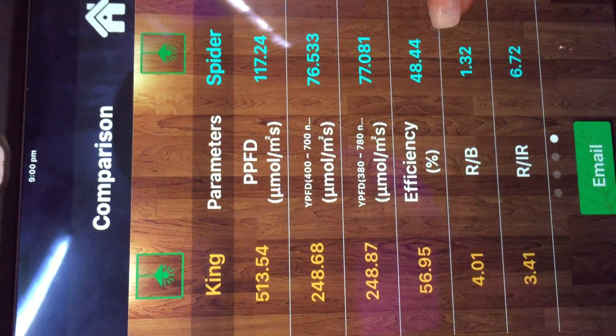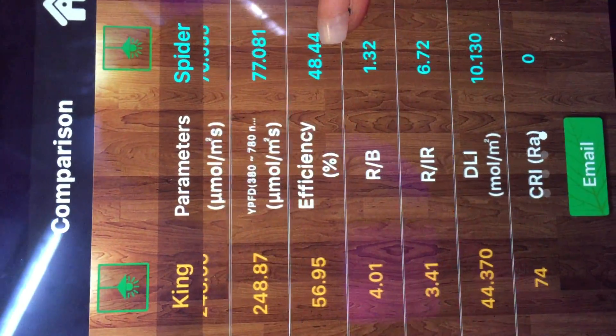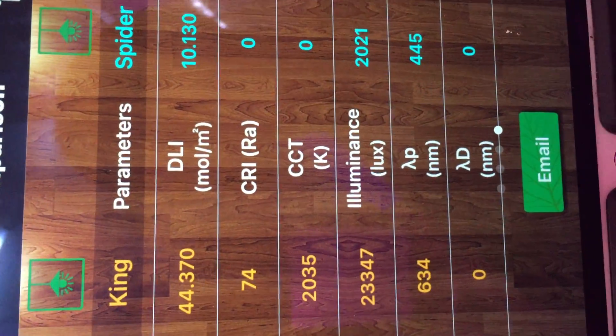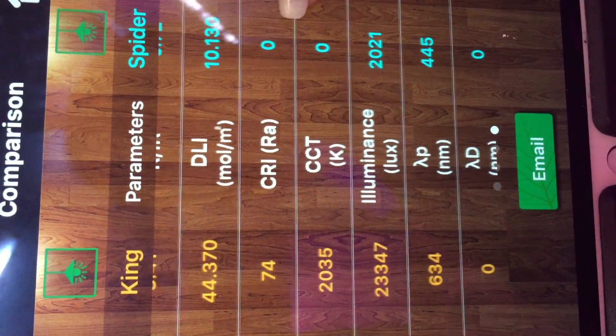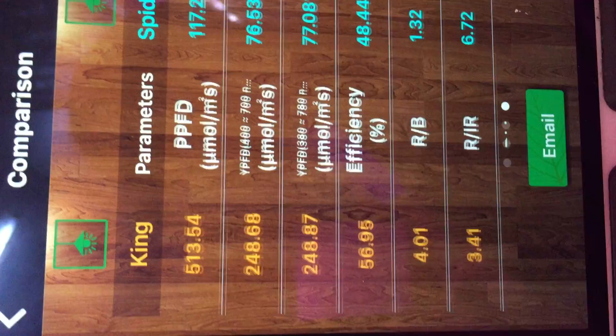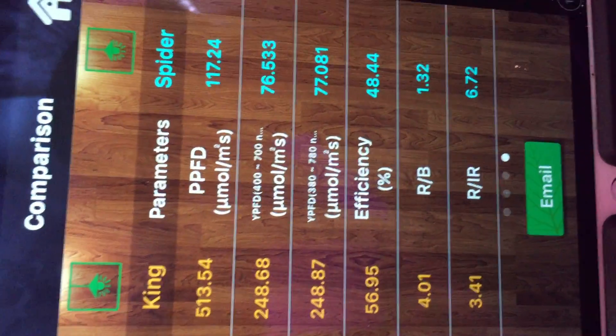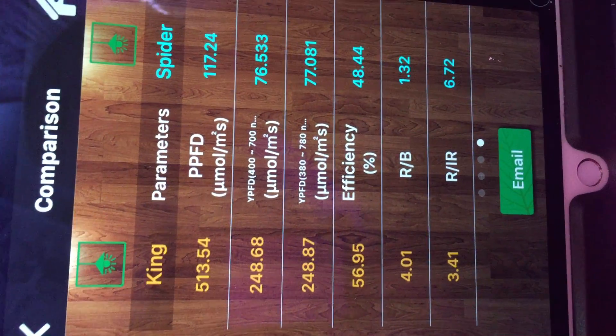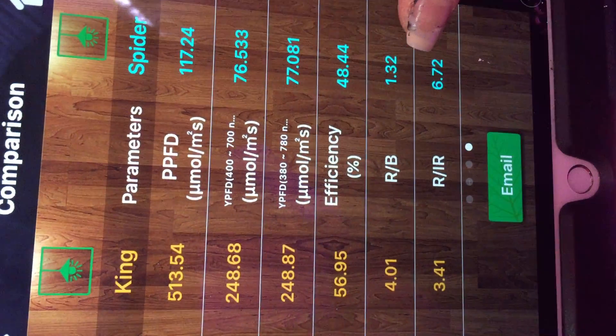As you can see, the KingCob is way ahead of the SpiderCob in pretty much every aspect. The PPFD is 513 for the KingCob and only 117 for the SpiderCob, so it's miles ahead.